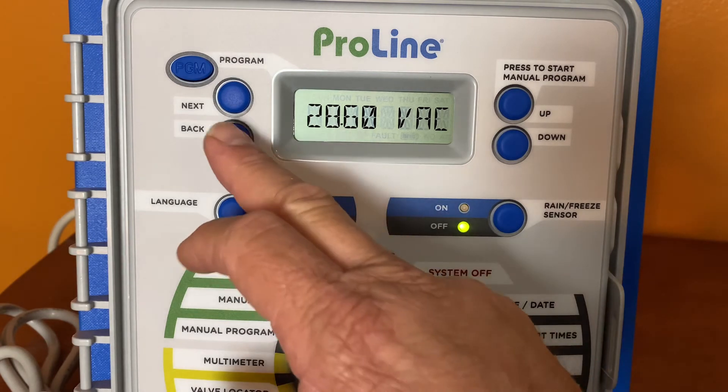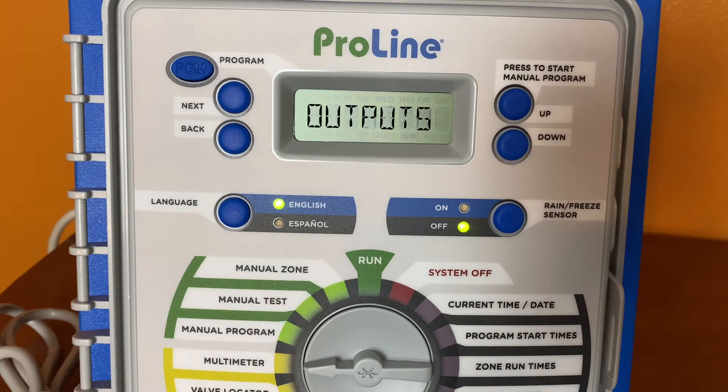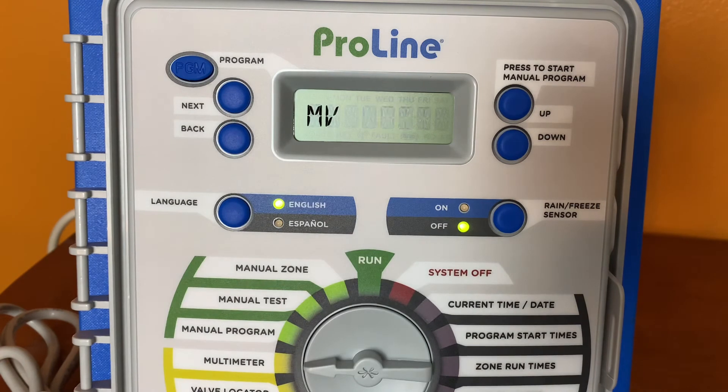I'm going to press the back button, exit out of that, and get back over to outputs. All we've got to do is hit the next button to enter this function. Now we're testing the master valve circuit — 240 milliamps. We want to see that our range is anywhere from 150 to 360 milliamps. What we're concerned with is anything operating in excess of 450 milliamps, as that typically means you need to replace a solenoid.